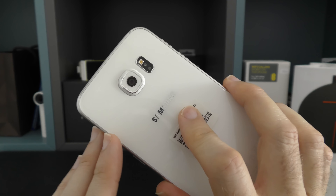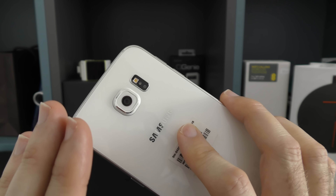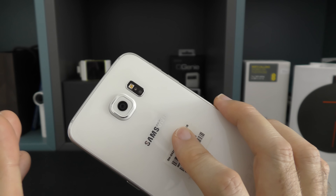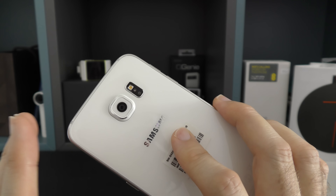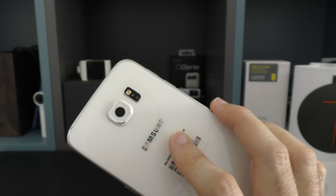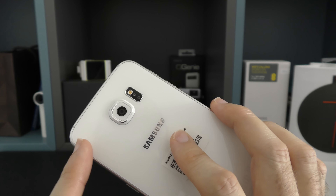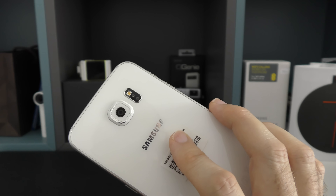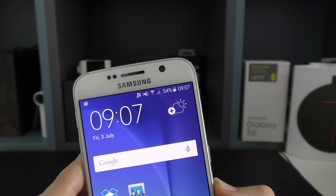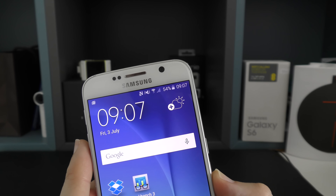Moving around the back we can have a look at the camera. This is a 16 megapixel camera with an LED flash and auto focus. Other camera features include geo tagging, touch focus, face detection, auto HDR, and a panorama mode. When it comes to video, you can capture full HD but this also supports 4K resolution video up to 30 frames per second. Around the front we've got a very impressive 5 megapixel front-facing camera, ideal for capturing those selfies.